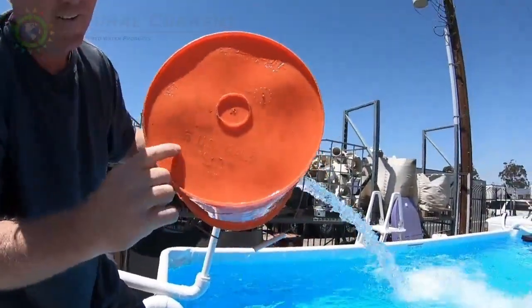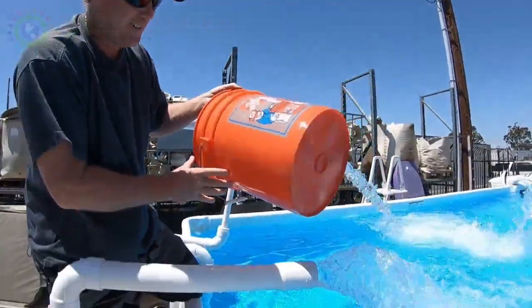Let's see it. Let's see it. Right here. Five U.S. gallons. All right, all right.